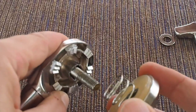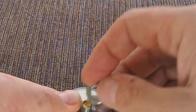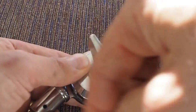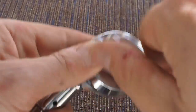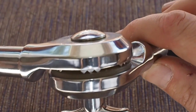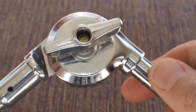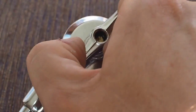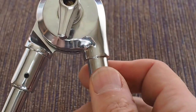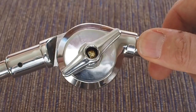Then if I reassemble the mechanism — very straightforward — you'll see now the piece of plastic is sandwiched within there. This means that when I rotate, it's completely smooth rotation, i.e. gearless.